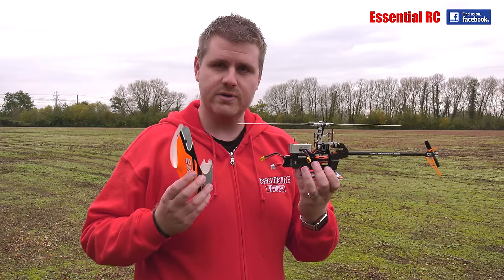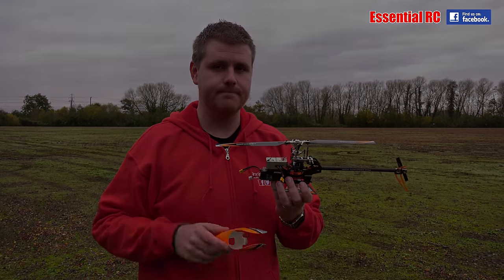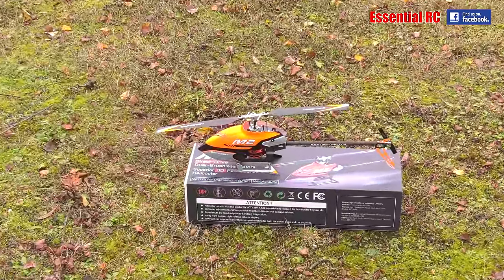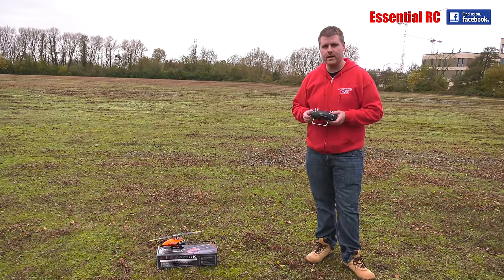This heli is also suitable for beginners as well as more experienced pilots. So here we are with the OMP Hobby M2. Let's take it for its first little spin, and I will also show you why it's suitable for a beginner to have a go on their first heli.